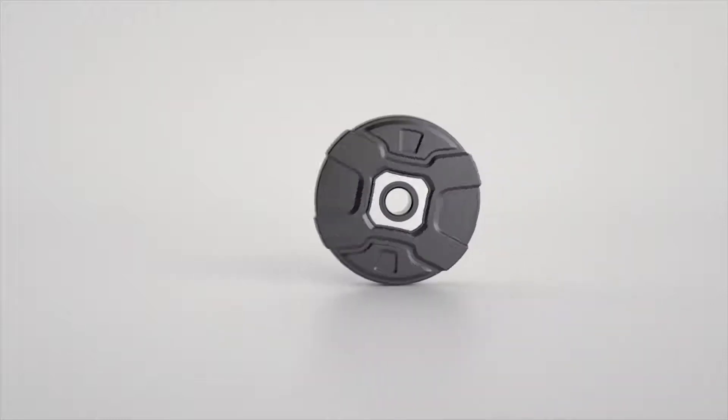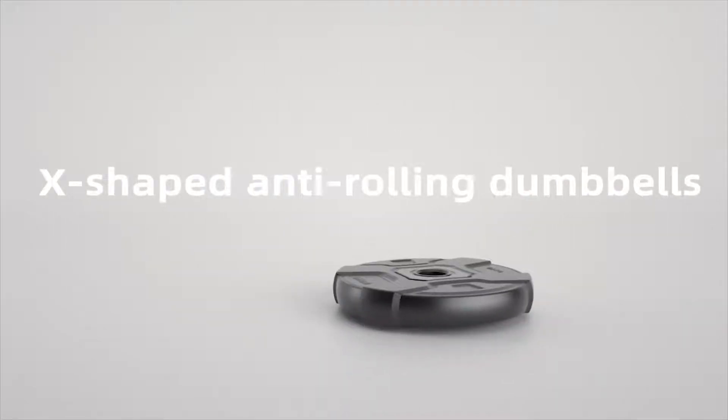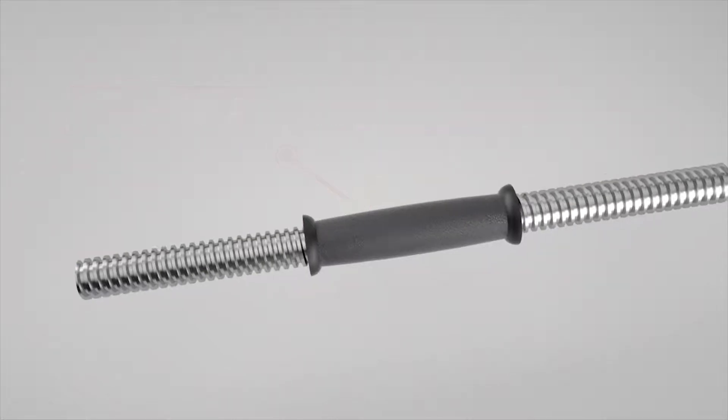To make sure the dumbbells are stable and easy to handle, here are some new designs. Rounded X-shaped weight plates would not roll around even on a sloping floor. Coarse rubber handles give you a firm yet comfortable hold on your dumbbells.